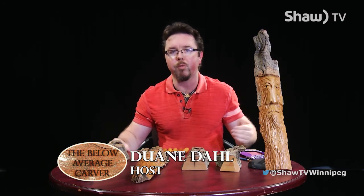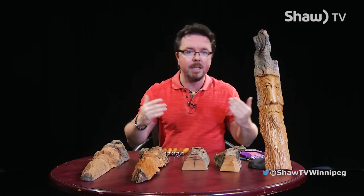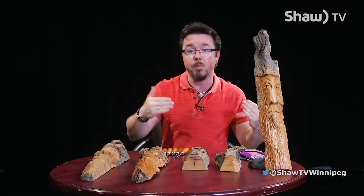Hey everybody, it's your boy Duane, and welcome to the Below Average Carver. We're going to be talking today about wood carving and some of the great things that you can make with wood. To get started, we're going to give you a slight overview of some of the tools you might need, some of the materials you can use, and some general prep work in order to get you started on this great hobby.